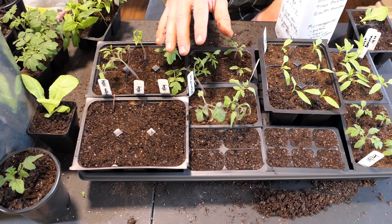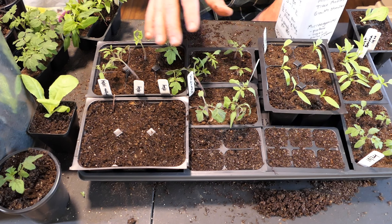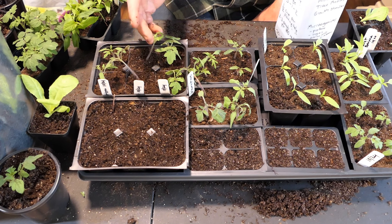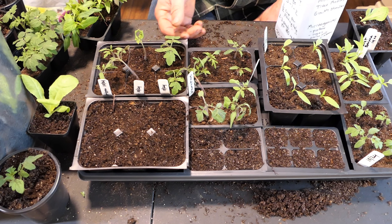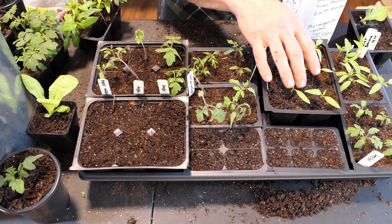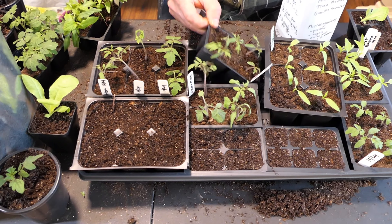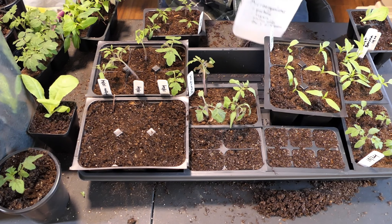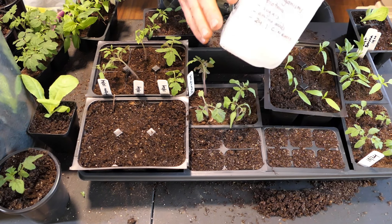How often do you water? When plants are smaller, maybe once or twice a week. When they're bigger, two or three times a week. It all depends on the size of the plants, how warm your grow area is, and how hot the lights are. Just keep an eye on them and always water from the bottom. After germination, somewhere between 7 and 14 days, when you go to water, instead of just giving them water you're going to add a water-soluble fertilizer.